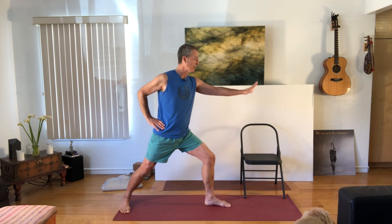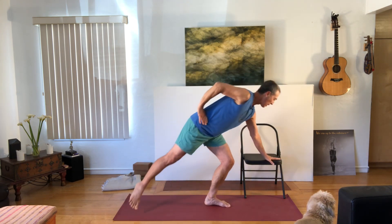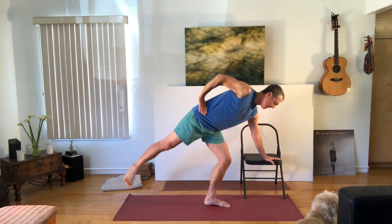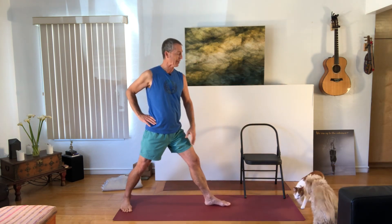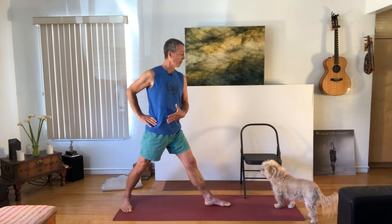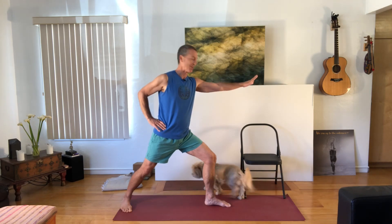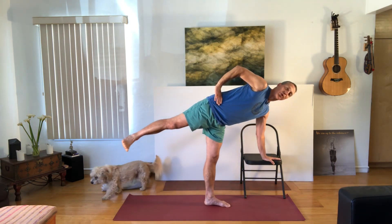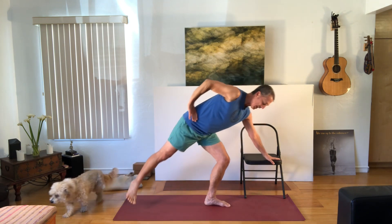Let's try that again. Inhale, bend the knee, float the arms up, begin to shift forward, placing the right hand on the chair seat. Notice I'm looking down, not up. Then inhale, bend the knee, step lightly back, come all the way up, and exhale the arms down. One more time — inhale, bend the knee, reach the arms out. Exhale, shift out, come up. You could look forward. Inhale, bend the knee and reach back, straightening the leg, and bring the arms down.